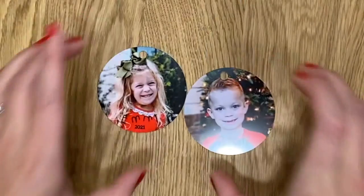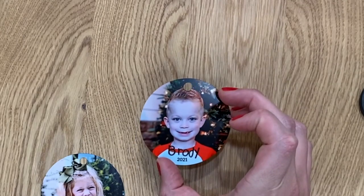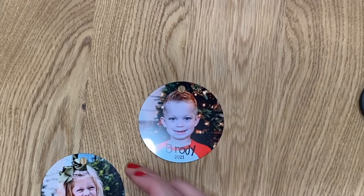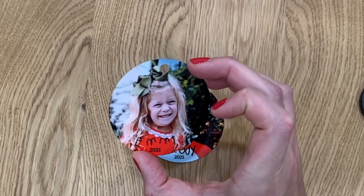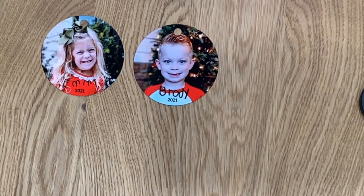What a cute ornament! They do have double-sided ornaments but I just chose the one-sided and I think they turned out so well. I've made a ton of ornaments today for friends and family. You could add them to bag tags or as a special gift with a gift card — the possibilities are endless with these ornaments.